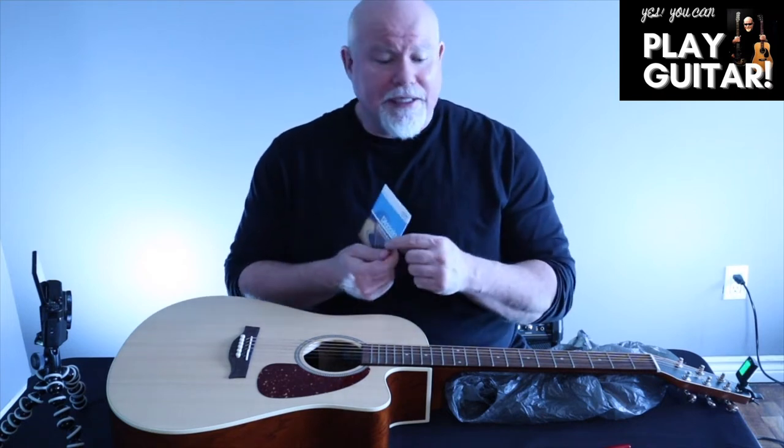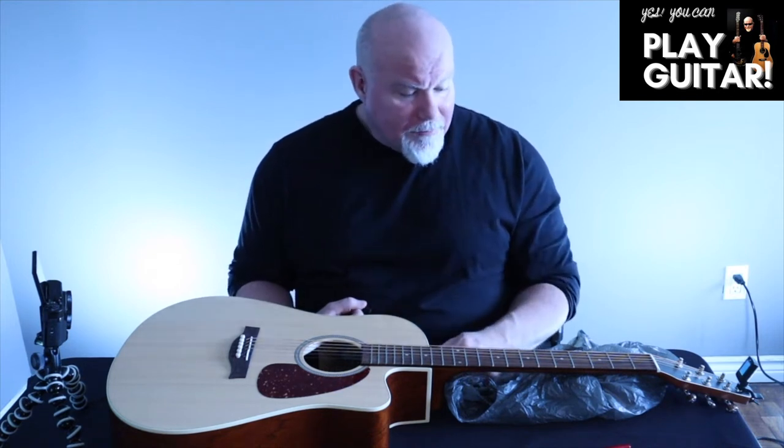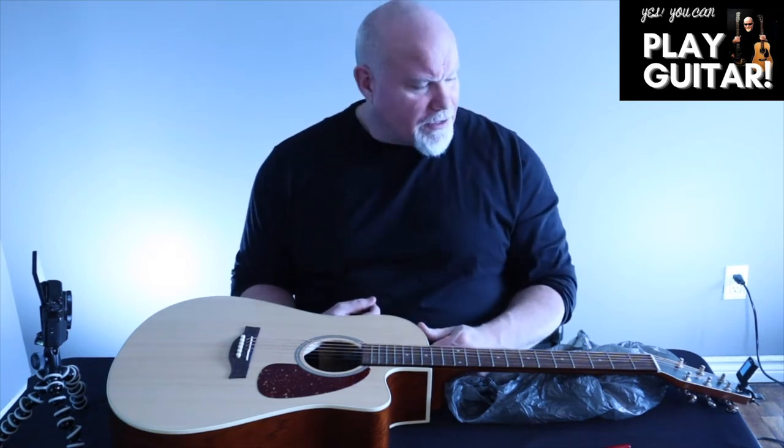Sometimes people with sore fingers go to really light strings that are thin and flimsy, but the tone isn't very good. For me I really enjoy the acoustic light gauge. When to know to change your strings: if you get a brand new guitar they come with factory strings that are okay at best, but the tone will just start to deaden — it just won't sound as bright or lively. Your ears will develop as you keep learning.